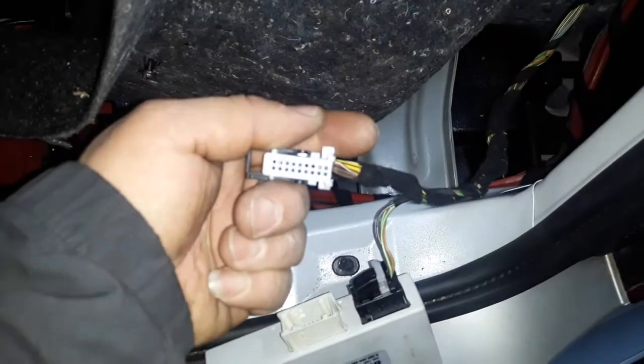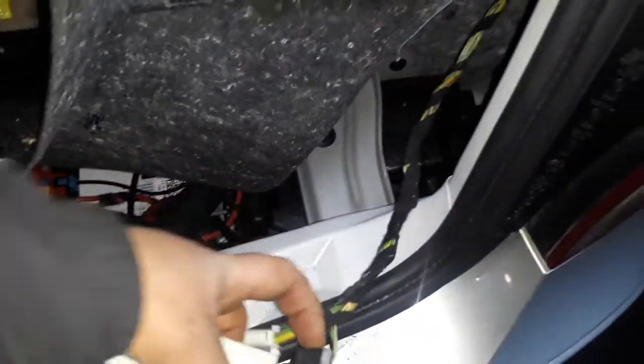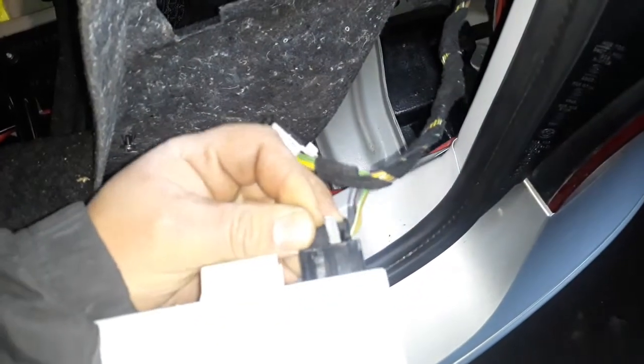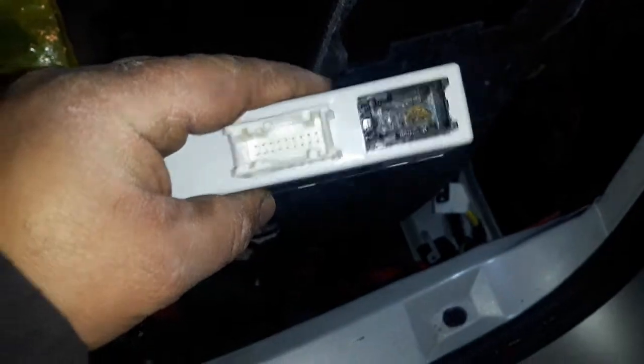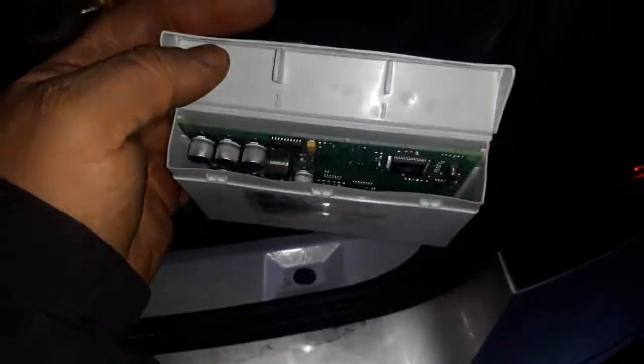I'll show you now what I found. It's looking clean, right? Yes, but with the computer there is no failure and all four sensors were already working via computer. If I make a diagnosis with the computer it shows each sensor distance and everything, but there is no beeping. So this module has water damage.